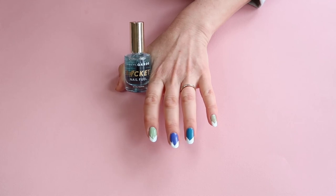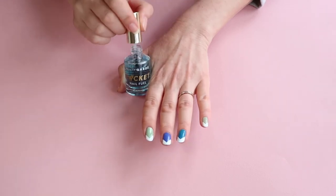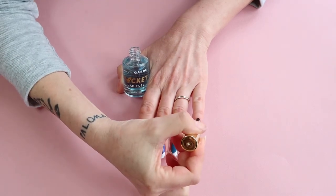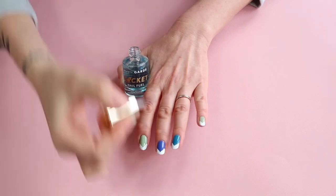Don't forget that every great manicure still needs a great top coat, so you will want to complete your manicure with one thin coat of Rocket Nail Fuel on top. See, that was easy. Now you're ready to rock your spring manicure. Please don't forget to photograph your progress and post tagging us at BeautyGuard.